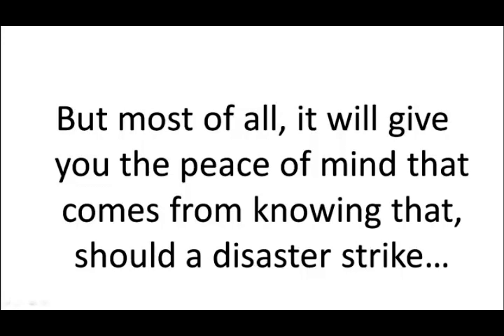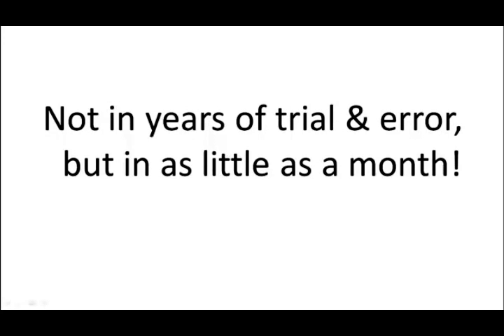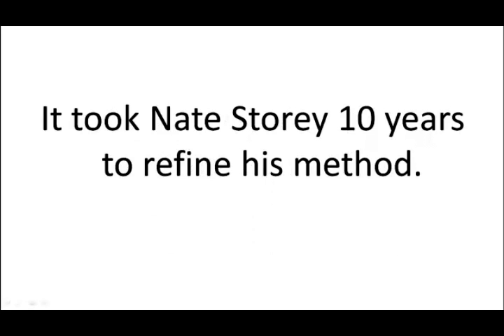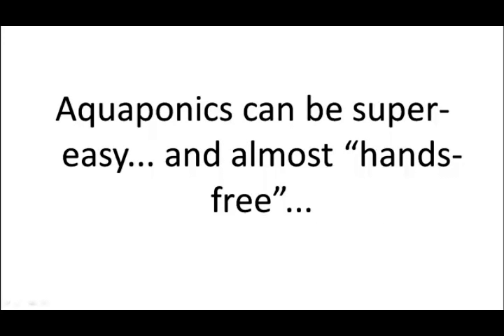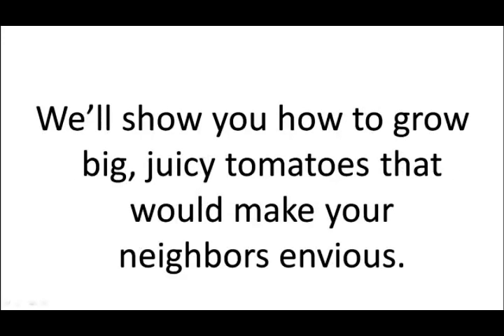But most of all, it will give you the peace of mind that comes from knowing that should a disaster strike, your family won't be at the mercy of others. The Backyard Liberty program is jam-packed with all the knowledge you'll need to have a super success with aquaponics — not in years of trial and error, but in as little as a month. In this program, we'll show the perfect alternative to a $4,000 fish tank at just $75 — the most expensive part of the system, but sometimes even free to collect. It took Nate Story 10 years to refine this method, but in the program we're giving you our foolproof shortcut so that you don't have to make the same rookie mistakes. Aquaponics can be super easy and almost hands-free, but only when you have the whole recipe and not just bits and pieces.